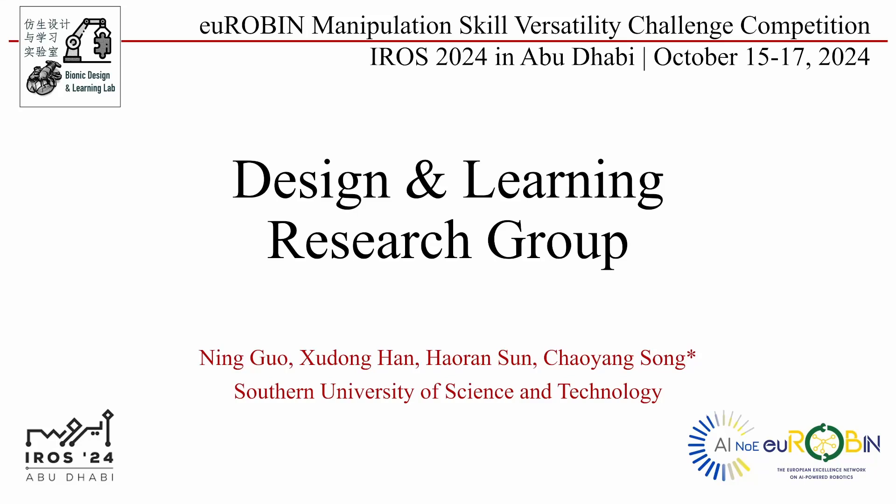We are a design and learning research group from the Southern University of Science and Technology. This presentation presents a method and results for completing all the tasks in this competition.